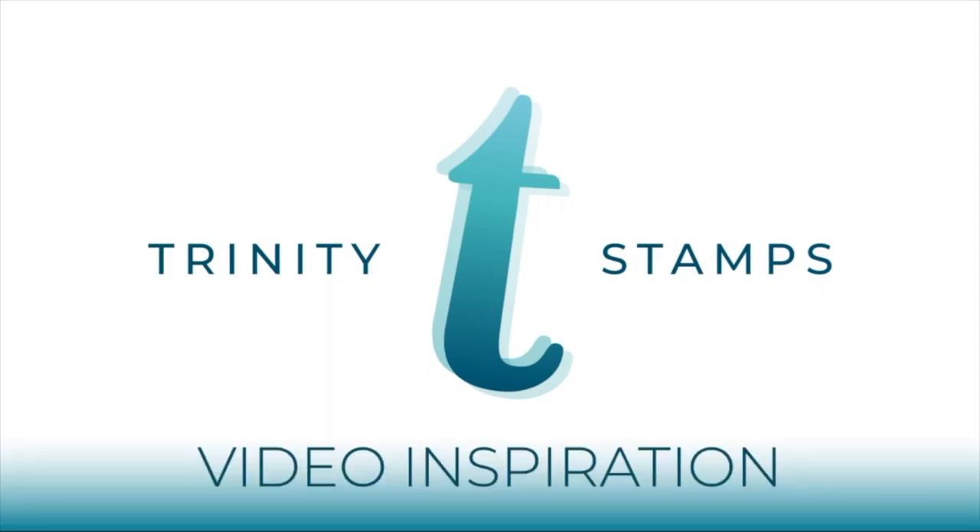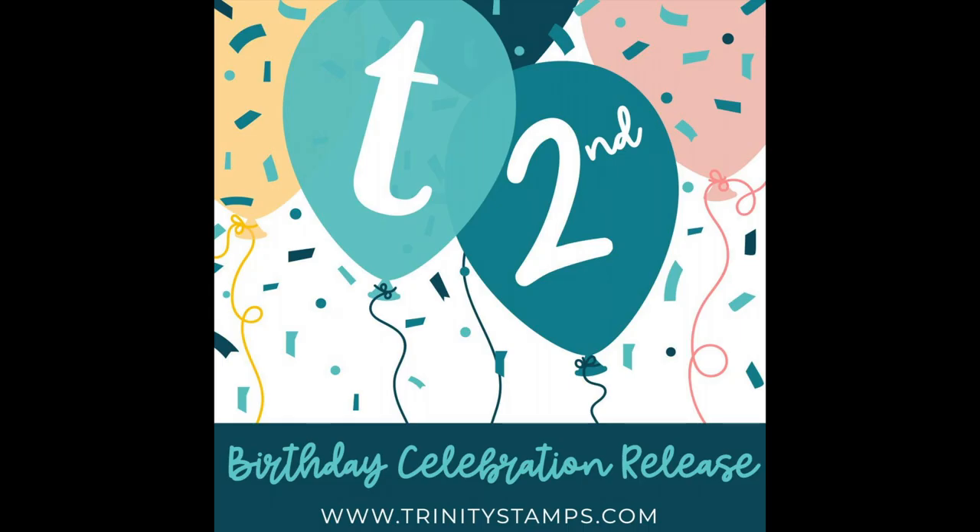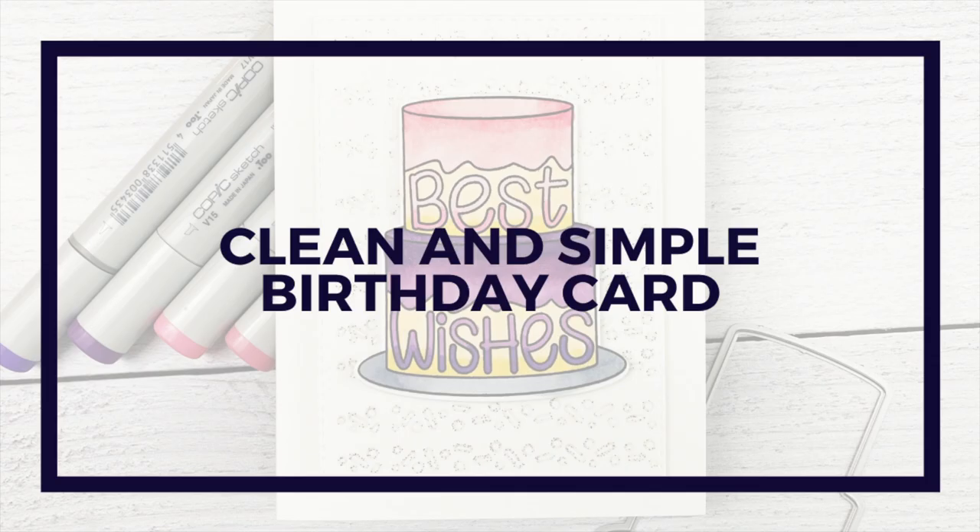Hello and welcome, my name is Elise and I'm a design team member at Trinity Stamps. As this is uploaded there is a new release going on at Trinity Stamps to celebrate their second birthday. There are a lot of birthday themed things in this release but also some non-birthday themed things — definitely something for everyone. I encourage you to go check it out; the links are all down below in the description box. Today I'm going to be making a clean and simple birthday card with one of the new release stamp sets.